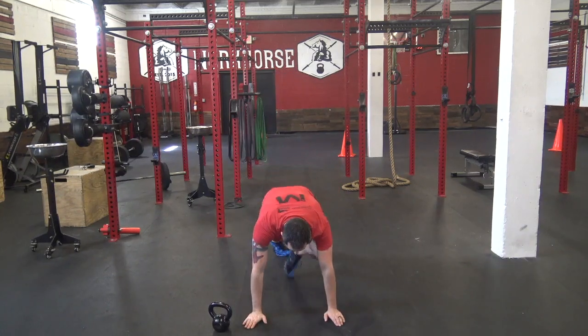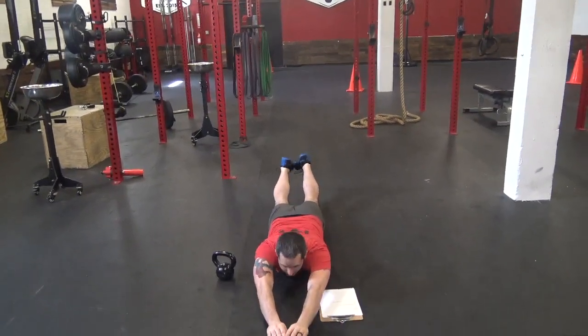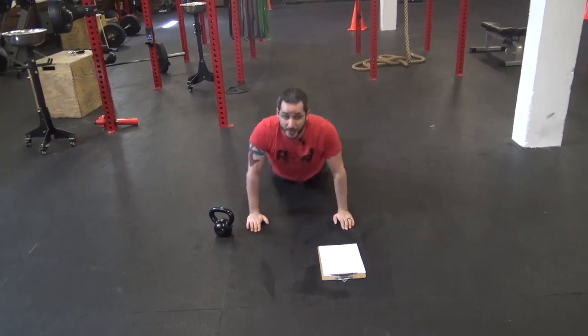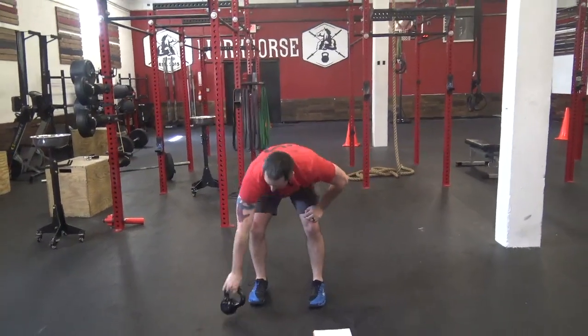Next up — supermans. Lay on your stomach, hands and feet together. You're going to come up and look, then back down. Try to get your feet and your hands up as high as you can while laying on your stomach.